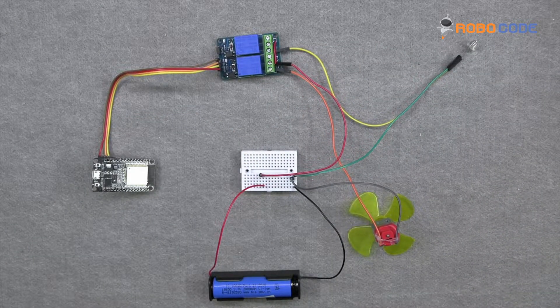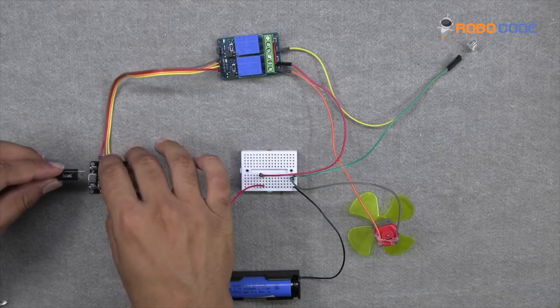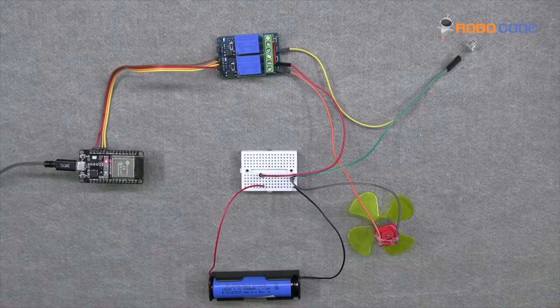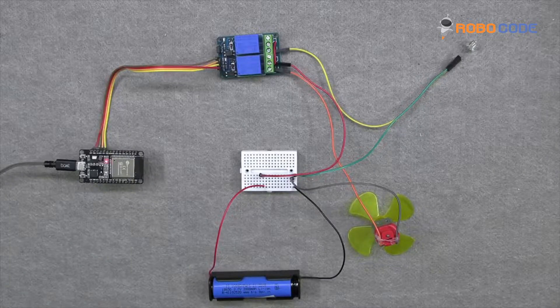Now we will take the USB wire and insert it into the ESP32 and then upload the code. If the connection is made properly, you will see a red light on the ESP32 microcontroller. So now let's get started with uploading the code and creating an account on the Blink.io platform.